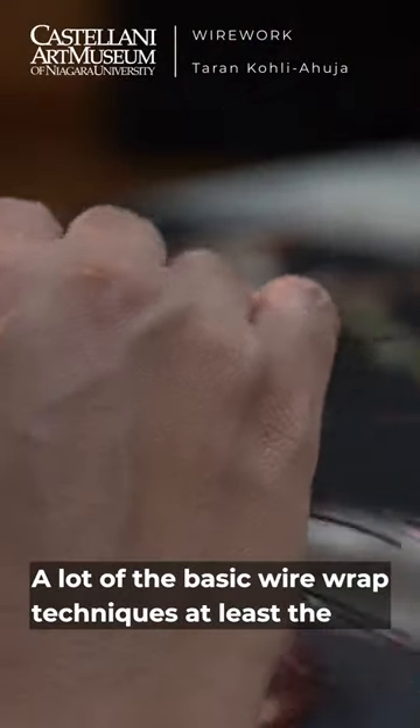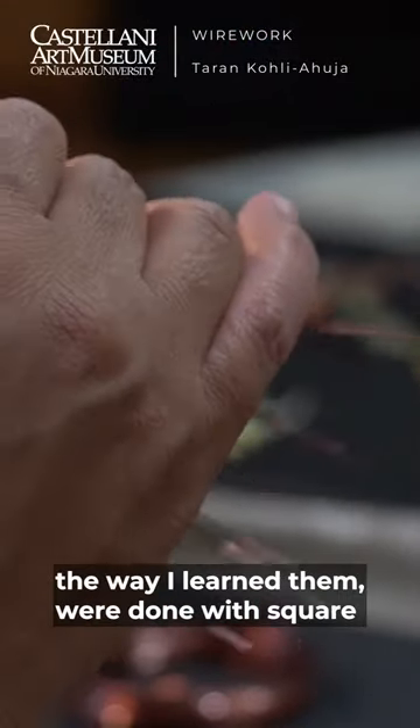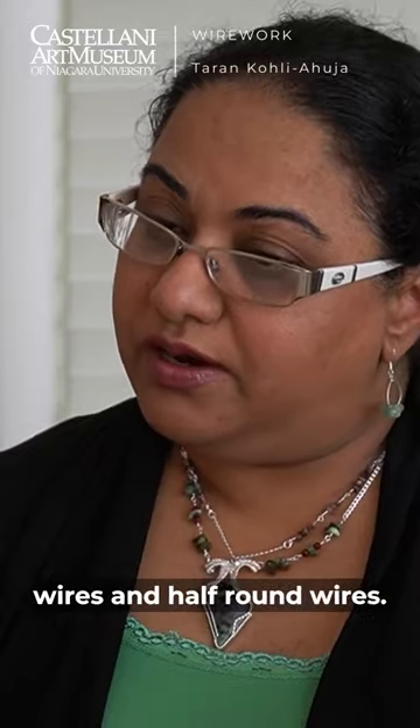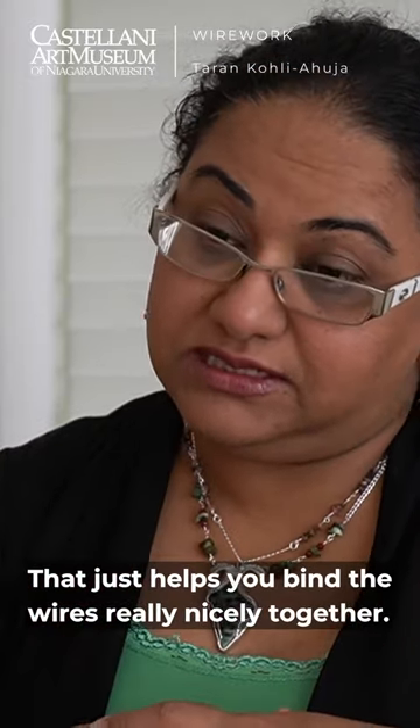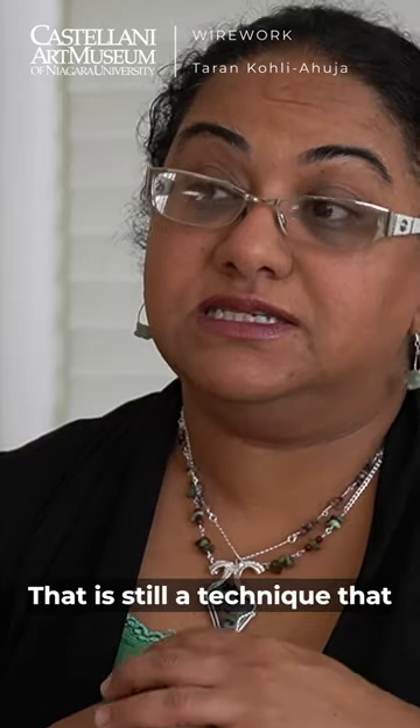A lot of the basic wire wrap techniques, at least the way I learned them, were done with square wires and half-round wires. That just helps you bind the wires really nicely together, and that is still a technique that I use.